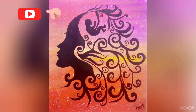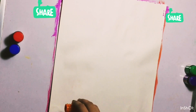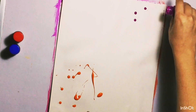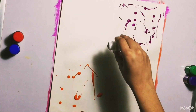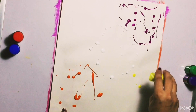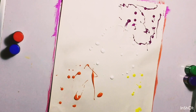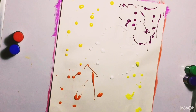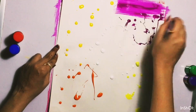Hello everyone, welcome back to my channel Colors and Creations. This time I bring to you a painting of a woman, or a mother, who always thinks about her child. This time I am making this painting with poster colors instead of acrylic colors, and I am excited because it's my first time using poster colors.